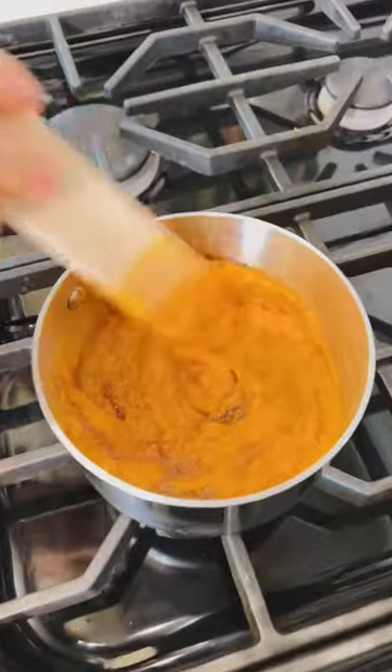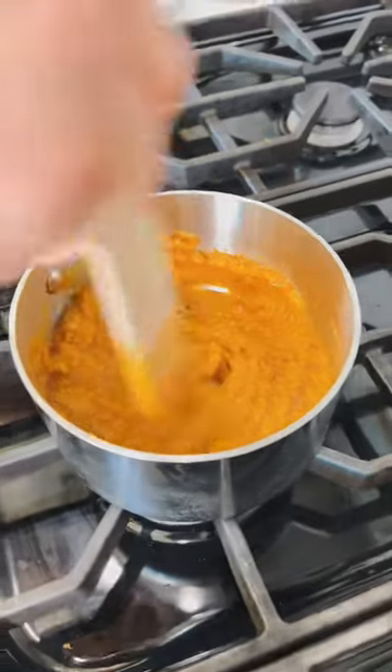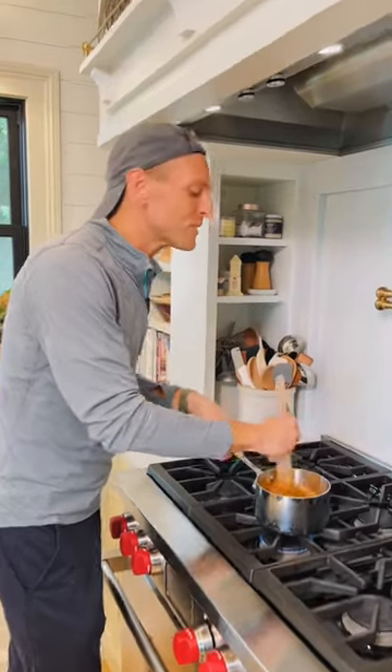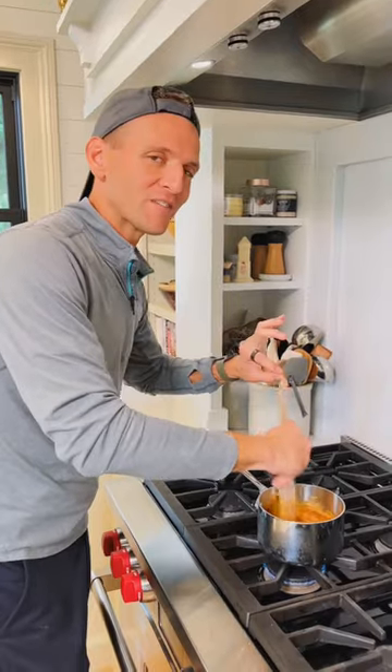Now let's cook it. Cook it gently over just medium heat until it starts to cook and then just cook it for about 10 minutes. While it's cooking, make sure to keep stirring it because this can start bubbling and splatter a little bit. So if you keep it moving, it won't burn and it will just start condensing and putting all those flavors together.